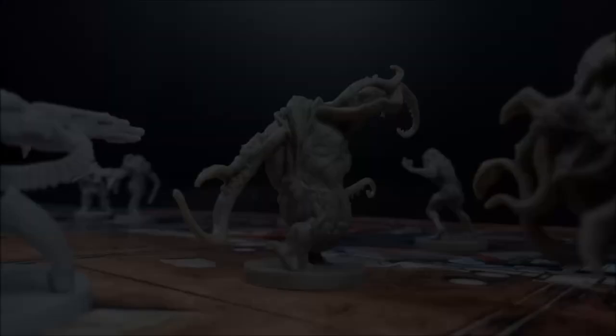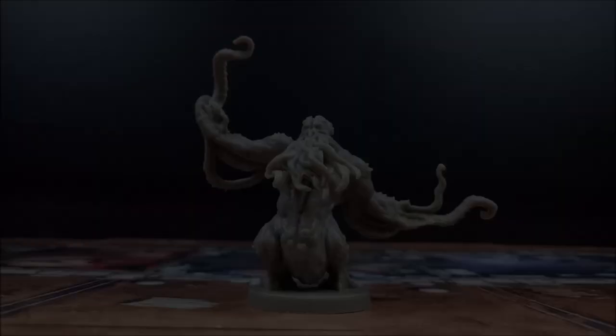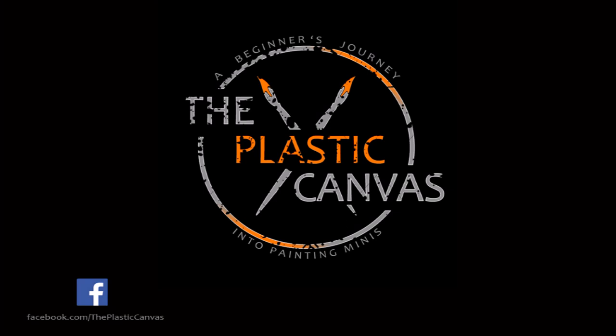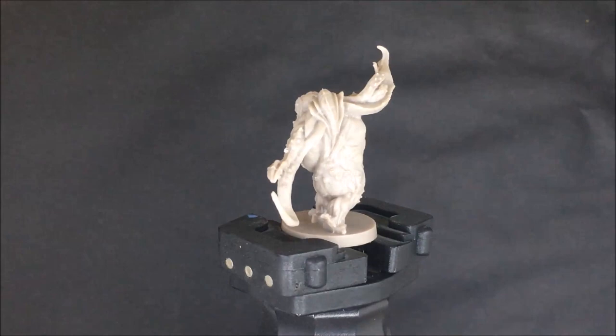Hey everyone, today on the Plastic Canvas we're painting the tanks from Zombicide Invader by Seamon Games. Welcome to episode 4 of the Zombicide Invader series — today we're painting the tanks.